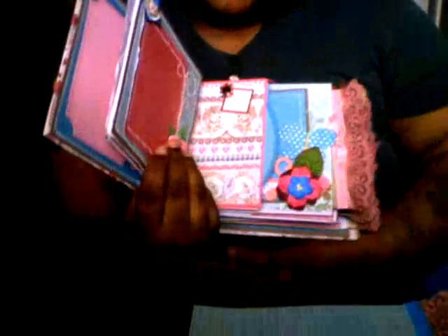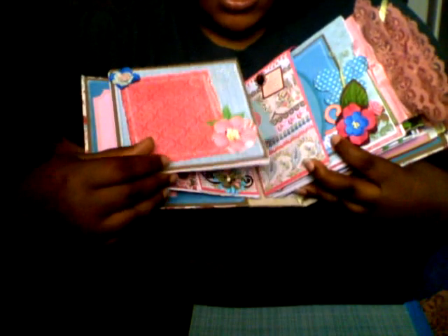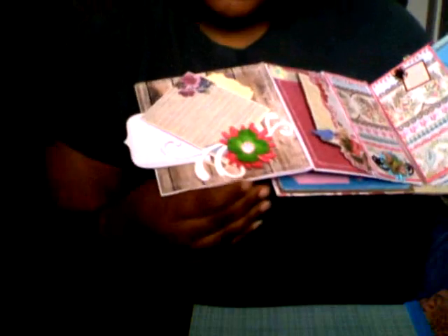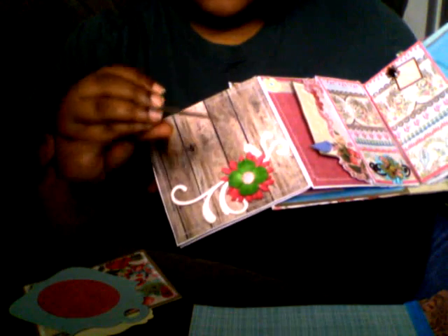This is so cute. And you open it — look, this is a tag. And this is the second page. You open it and she did stitching all throughout the book. Can you see it? And you open it and this is like a little pocket, a little flap. Like these little tags — she sewed it around the edges.